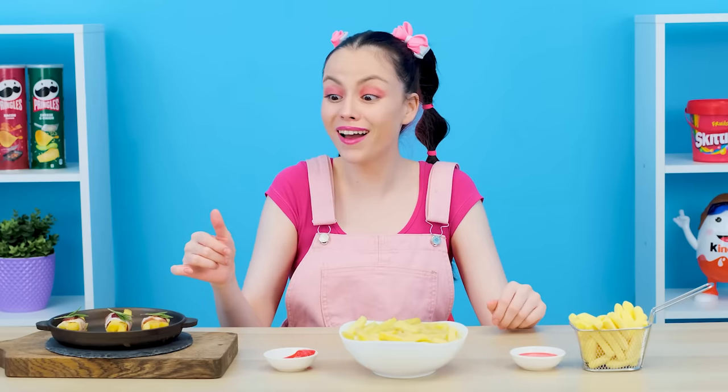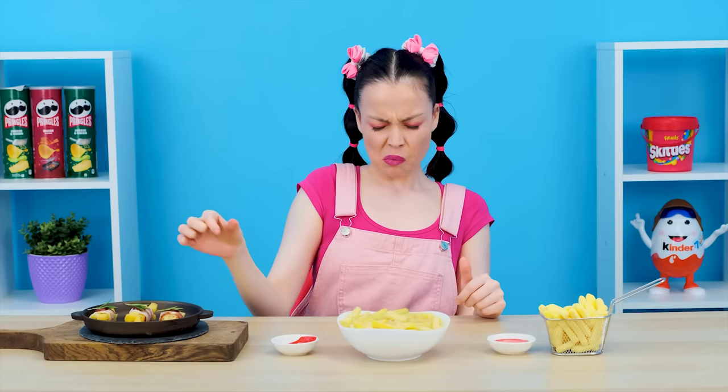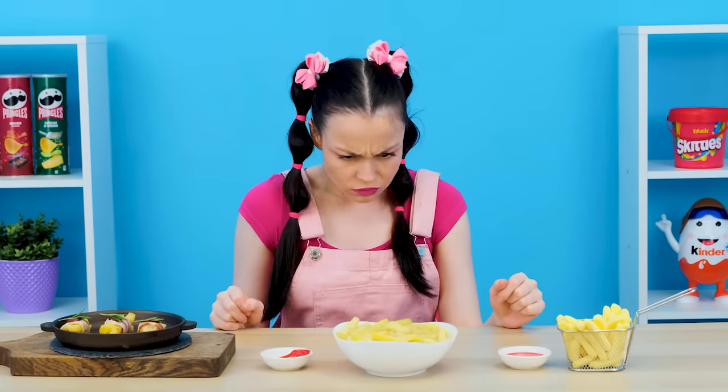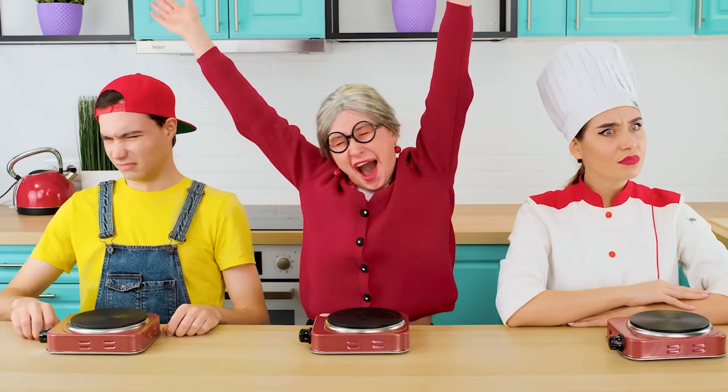Grandma, this is very nice. I can't stand rosemary. I'm sorry, madame chef, but I didn't like it. But I appreciate the idea of marmalade potatoes. Brother, you're doing great — now I don't know who to choose. Let it be grandmother. Hooray!